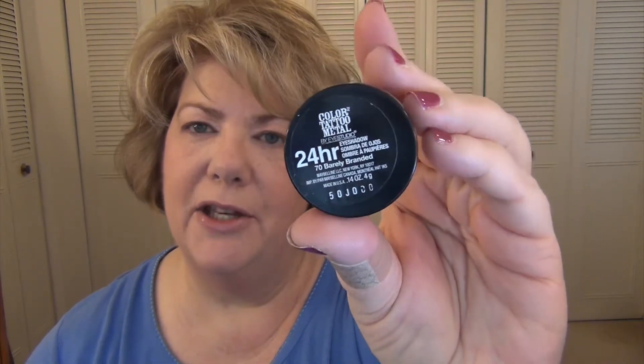I'm going to start out with a base using the Maybelline Color Tattoo in Barely Branded. It's just a shimmery champagne base, and I'm going to pat that all over my lids. I've just applied that on my lid and just barely up into the crease area.